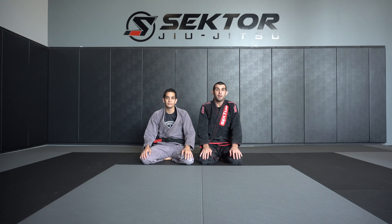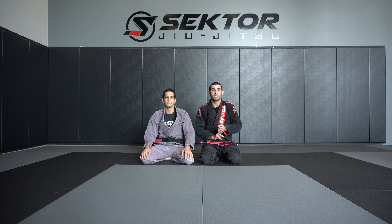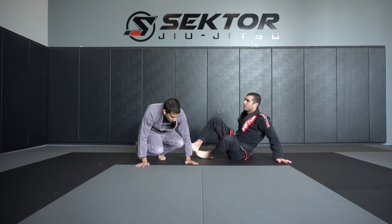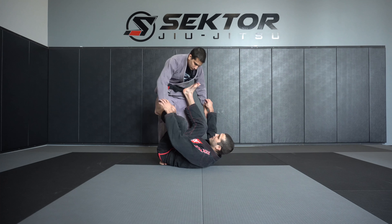We're going to be doing the over-the-head sweep from the spider guard single leg X hybrid position. As you progress in jiu-jitsu, you'll notice how moves and positions can work in synergy. This is why it's called the spider single leg X hybrid — let's show the position first.